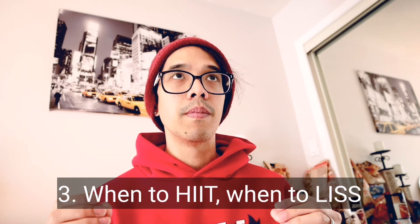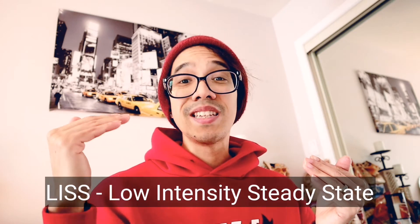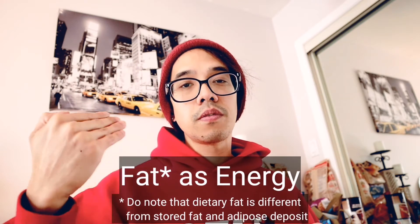Lesson number three that really helped me was knowing when to switch from HIIT — high intensity interval training — versus LISS, the low intensity steady state type of training. For HIIT, that uses a lot more glycogen stores, so that's more carbohydrates. For LISS, you're training your body to metabolize fat, to use fat as energy over glycogen. So if you're depleting your glycogen stores with HIIT — that's what I was doing during peak week, the week before leading up to the show — you want to deplete your glycogen stores to get rid of the interstitial fluid.